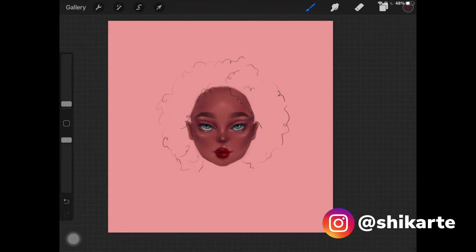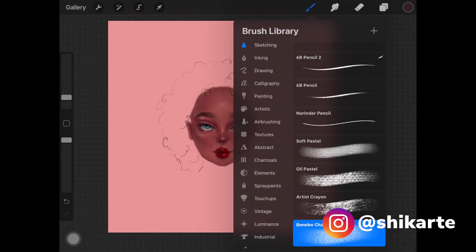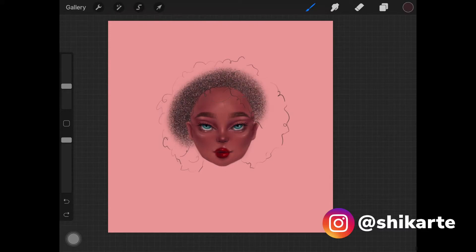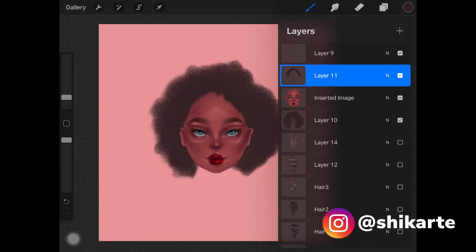Once you have that basic sketch and you're happy with it, create a new layer and place it underneath the layer where you have the face. Pick up the brush called Bonobo Chuck from the sketching brush set and start shading the whole shape with this brush, using your base color. Then create another new layer just above the head to paint the parts coming on the face.